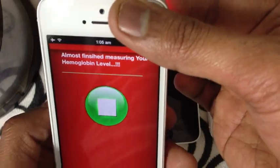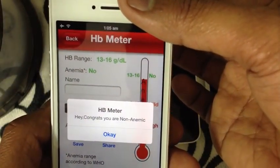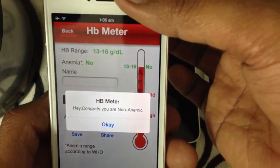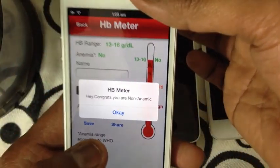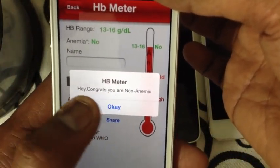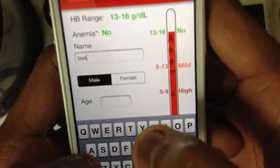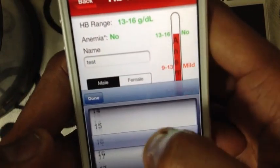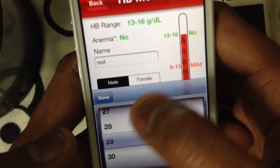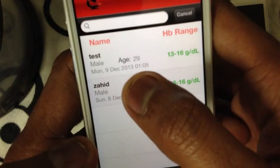Yes! My HB is 13 — normal range is 16 to 16. Keep your finger like this, covering the camera and flash. It says 'Congrats, you are non-anemic!' Now enter the name — for example 'Test' — select male or female, swipe to select age, and hit the save button. This shows your HB level.